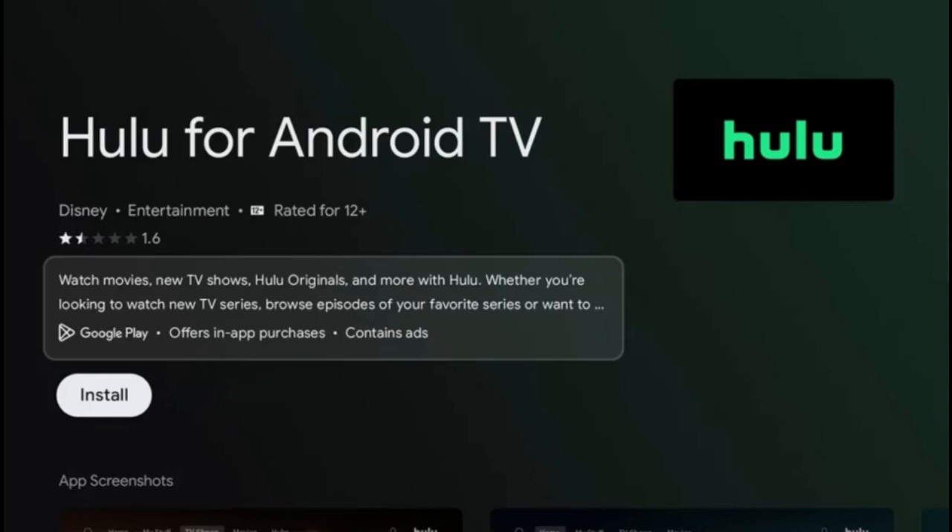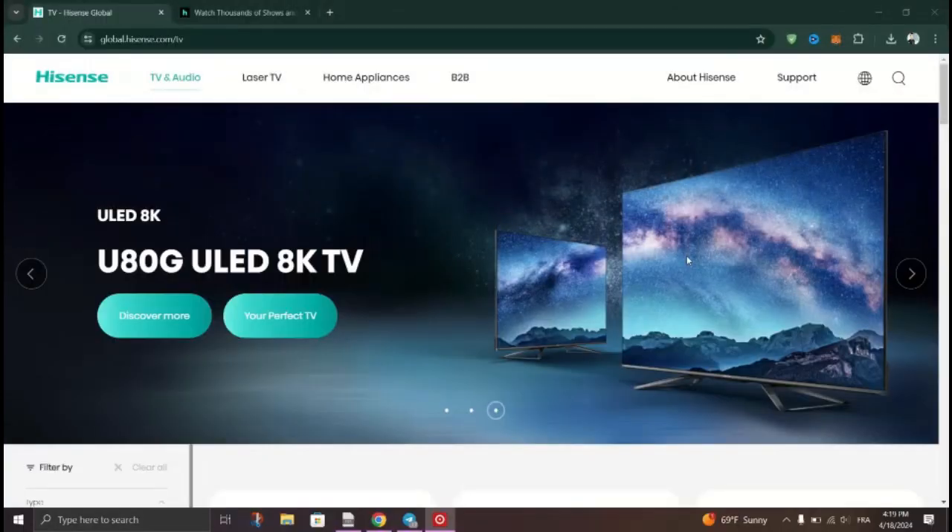Locate the Hulu app from the search results and select it to view details. Then click on the Install button to begin the installation process. Once the installation is complete, you can access the Hulu app from the Apps section of your Hisense TV's home screen.